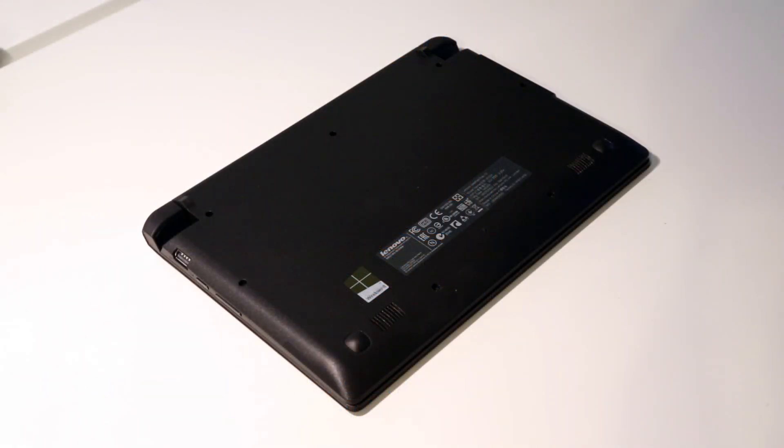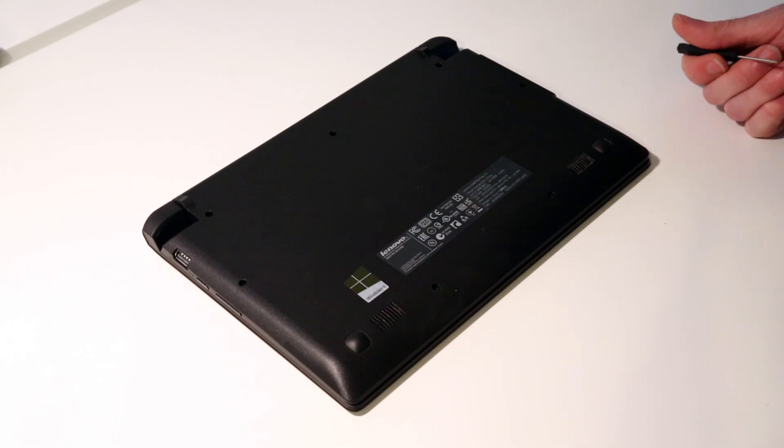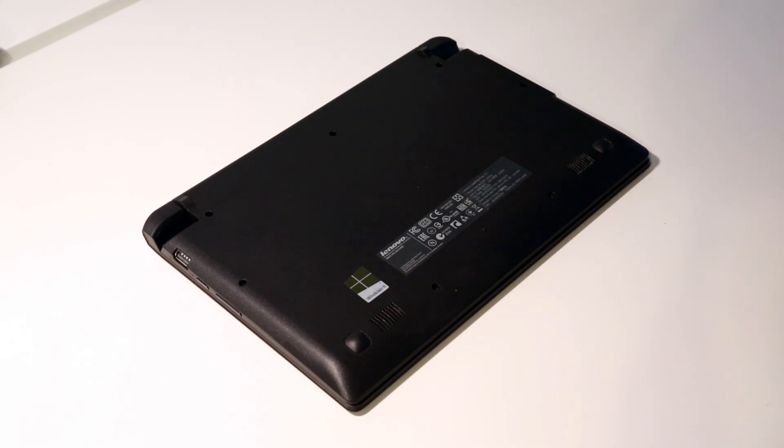Hi, I'm James and in this video I'm taking a look at the Lenovo IdeaPad Flex 10. This is a small 10-inch Windows 8 system with an Intel Celeron Baytrail processor — a dual-core chip based on the latest Silvermont architecture.